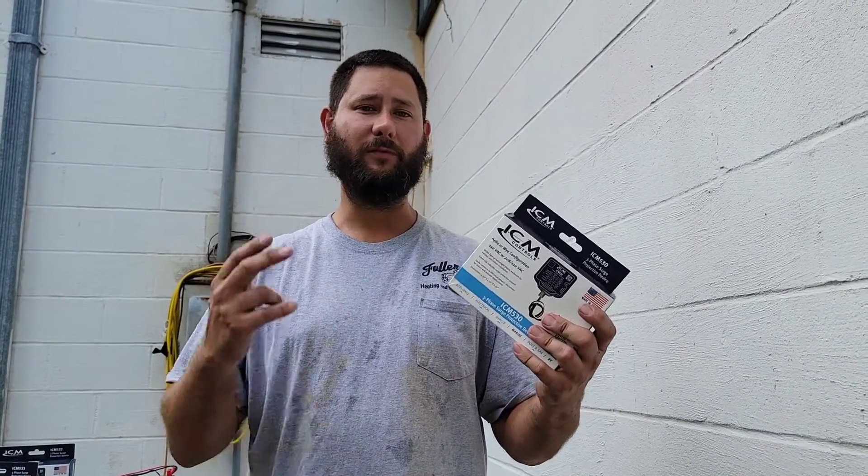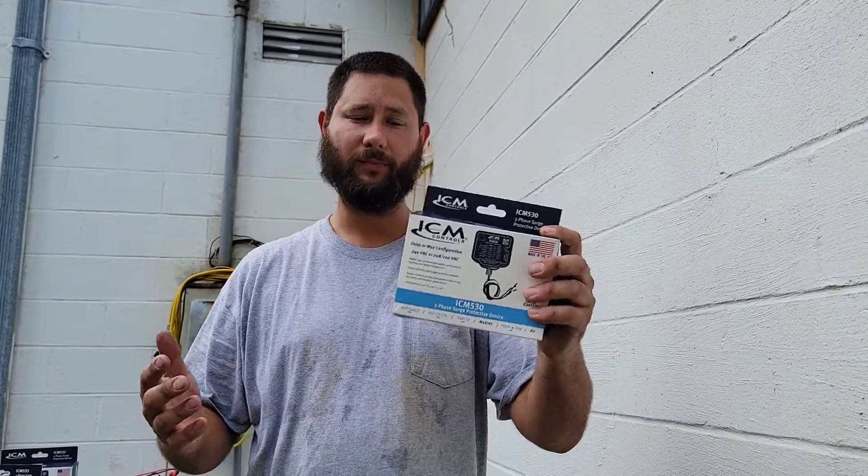Thank you for watching the video. Hope you learned something. If you need more information about ICM Controls products — the ICM 530, 531, 532, or 533 — I've put links in the description so you can check them out and learn more. You've been watching HVAC Tips for Technicians. I'm Tad, and I'll keep you cool if you let me.